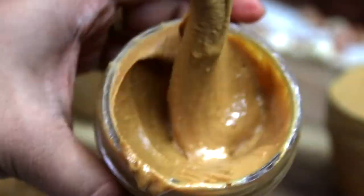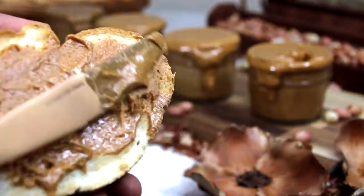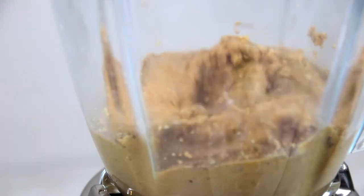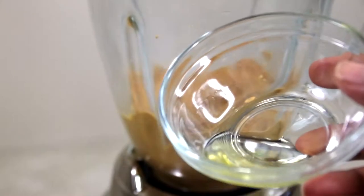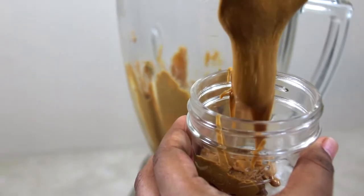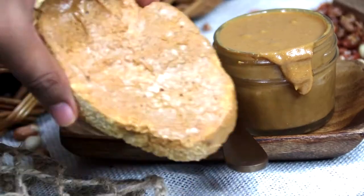For the second one, to make it further more creamy — which would be suitable as dressings for salads or to use in a smoothie bowl — you need to blend 1 cup roasted peanuts and add any oil of your preference, like vegetable or olive oil. I used half a teaspoon of sesame oil. You can add salt, but I prefer to add salt later on while preparing dressings. Blend it further to have your creamy peanut butter.